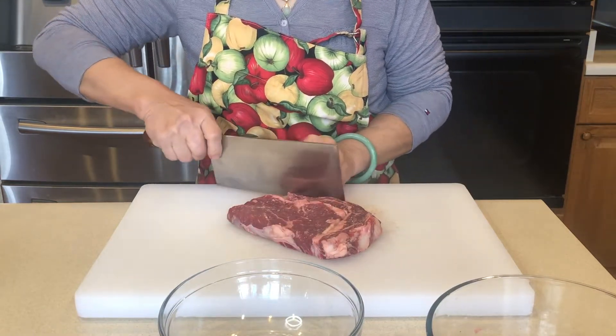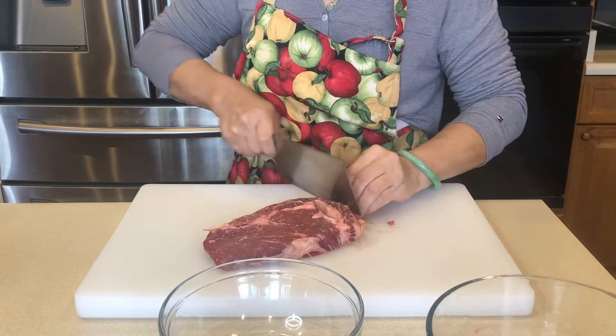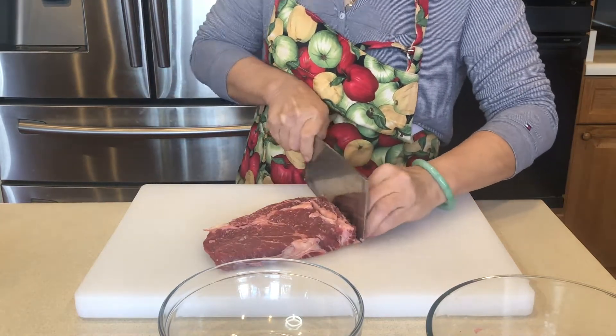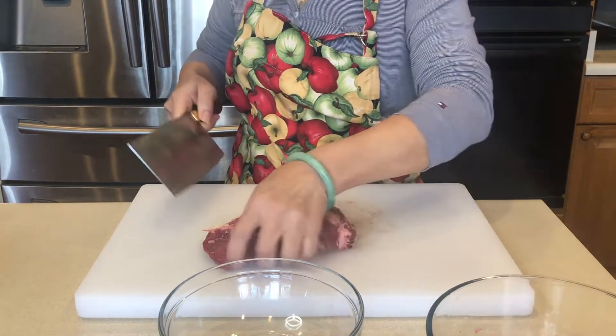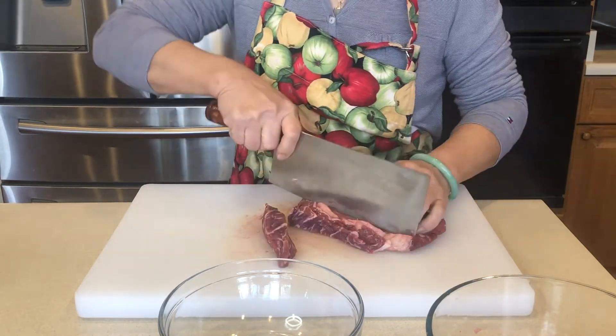Time to trim the fat of the beef. Cut the beef into cubes.